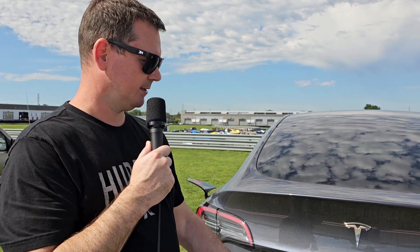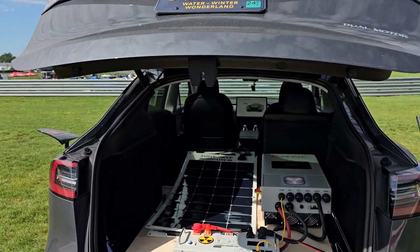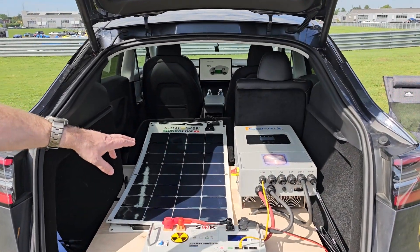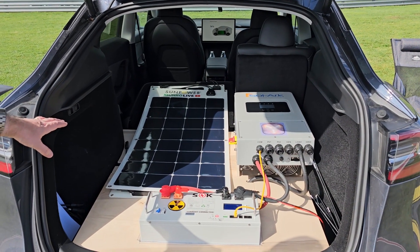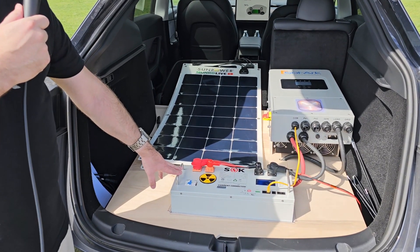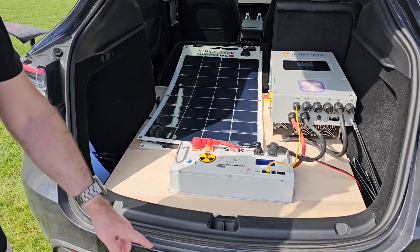Hi, this is Joe Cleaver. I'm going to complete the first solar cannonball run in this Tesla Model Y. Inside, I've outfitted it with an 8,000 watt inverter. I'll have 64 100-watt panels producing 6,400 watts and an auxiliary battery capable of 5,000 watt hours. All that will charge the Tesla through the bottom here.